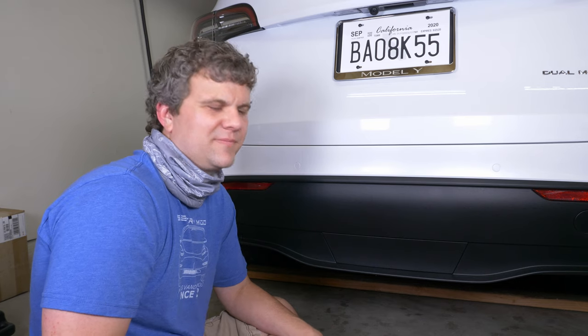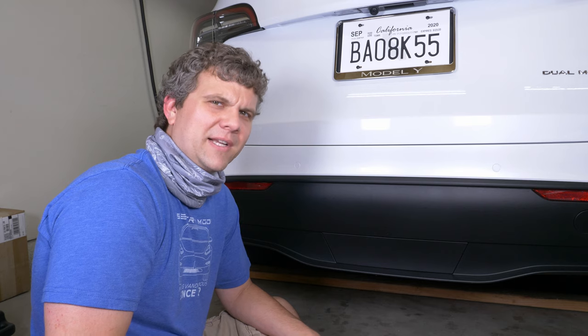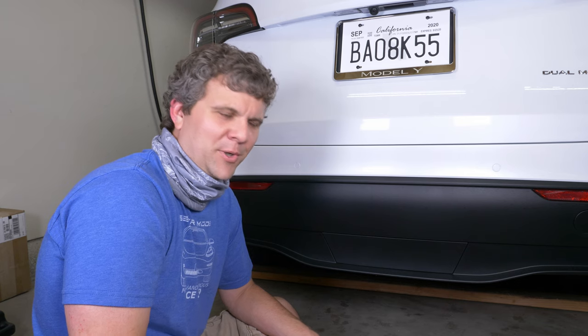Hey, I'm Matthew from Living Tesla. Have you tried to remove one of these covers from the Model Y? It kind of sucks — it's loaded down with clips all the way around and it's really hard to remove.